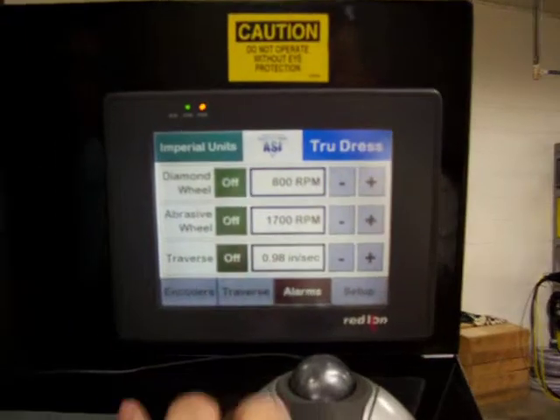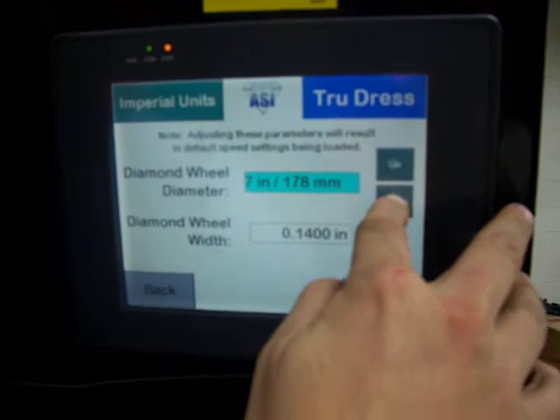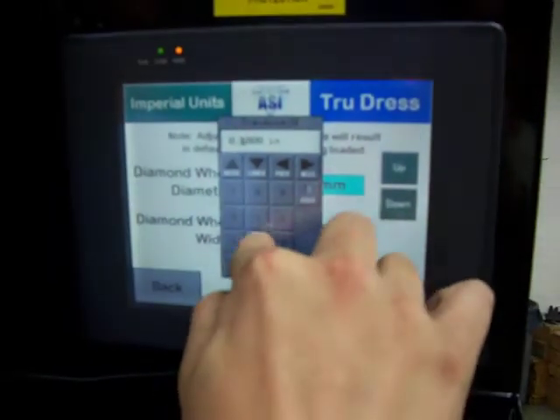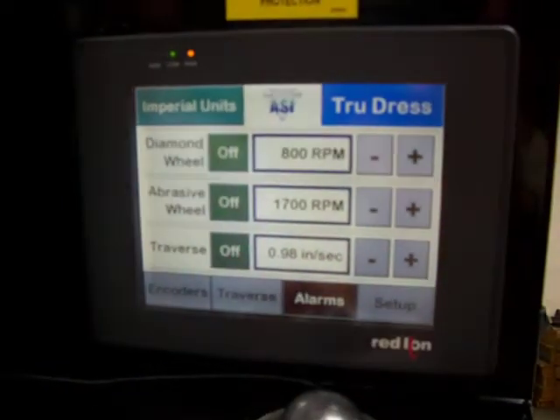We are going to start off by going over to our HMI and entering our setup mode, and entering our wheel diameter followed by our wheel thickness. That's going to set our speeds and feeds.